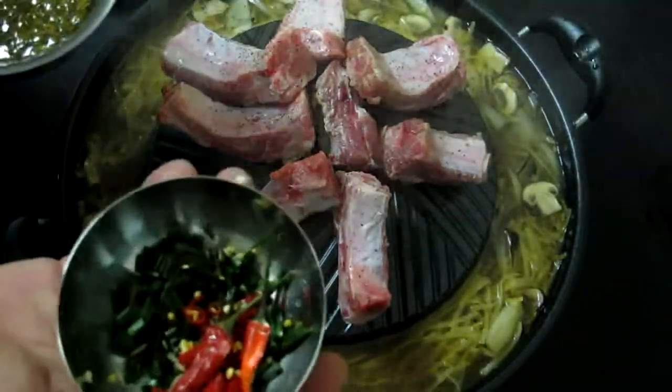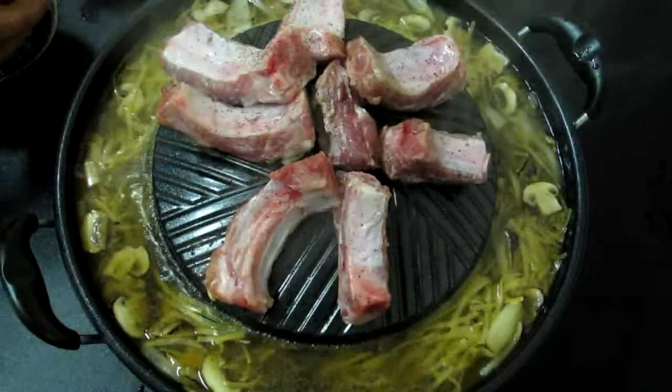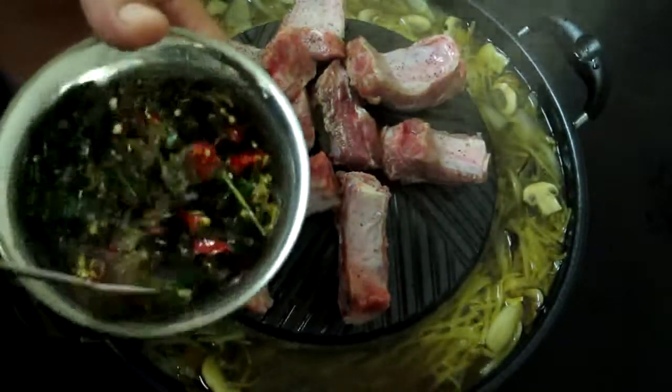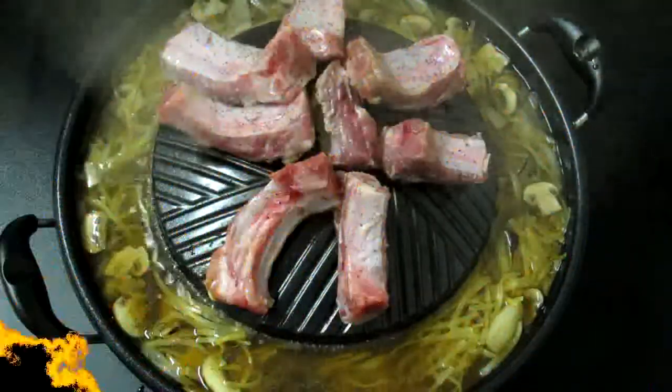Add some of the pepper. Next we're going to add our chile. You can use green onion and some of our hot pepper. Give that a little stir, just to get a nice thin piece. That will add a little bit of garlic.